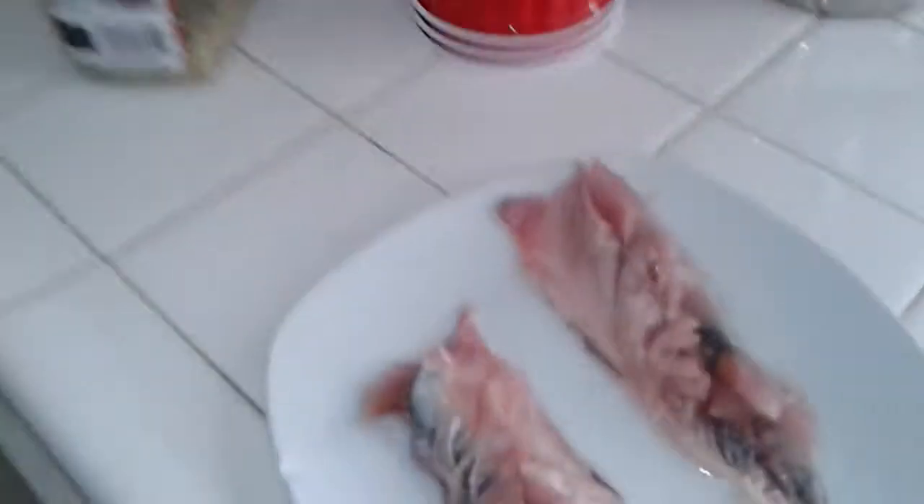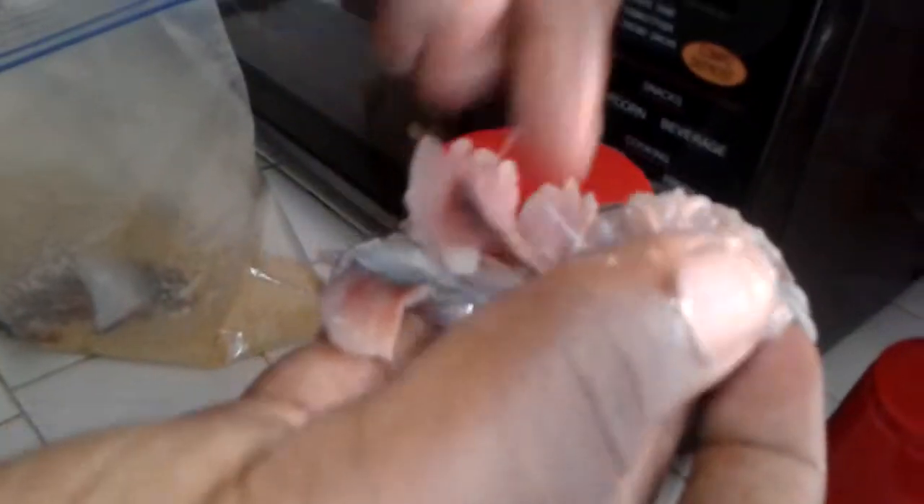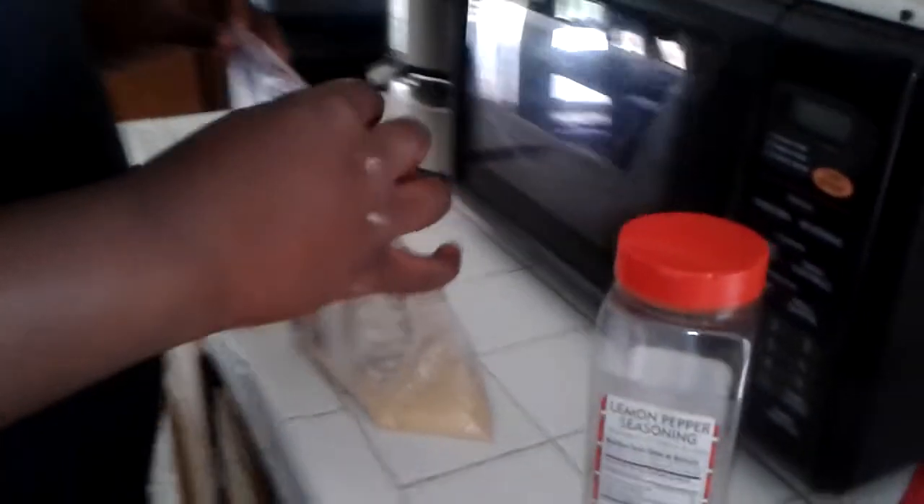Hey, this is Younger Survival and Darius. So we filleted this in our earlier video and now Darius is about to batter it up and we're gonna get it frying, see how it works out — never tried it before. We don't have that much meat actually; the other ones were for bait to catch sharks and stingrays. I'm not gonna show his face, but this is Darion, Darius's little brother.